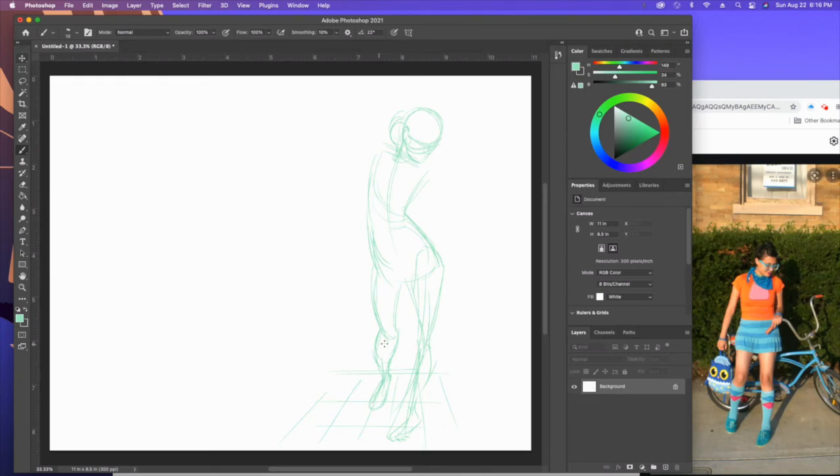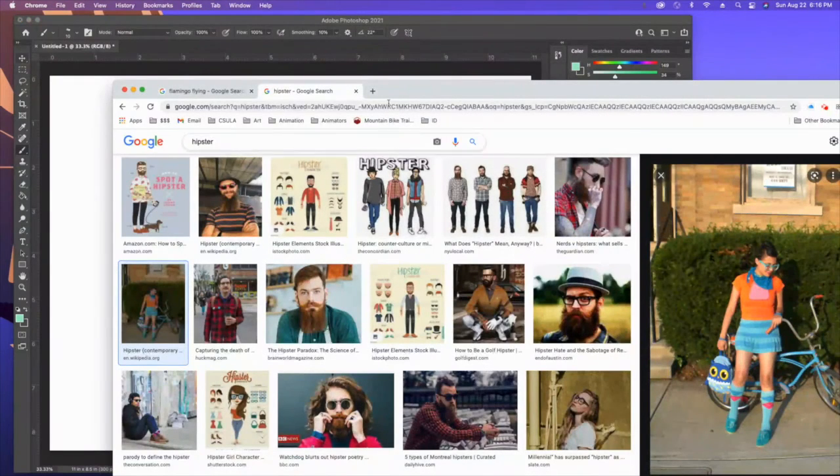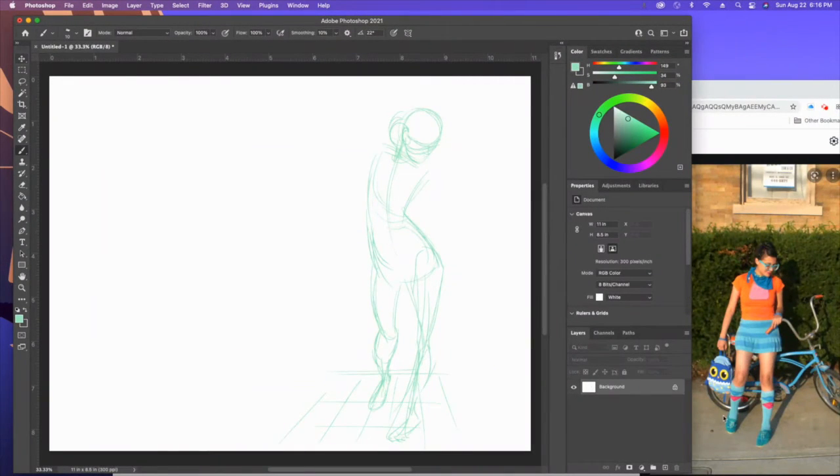Choose certain things to focus on and embellish. Here's what I mean by embellishing: notice that over here we've got this one leg that doesn't have much weight on it — all of the weight is on the model's leg over here on the right side of the screen. Notice with this leg I've got a kind of weird bend to it and a little bit of foreshortening, and I've got that planted at a different area in this relative space.